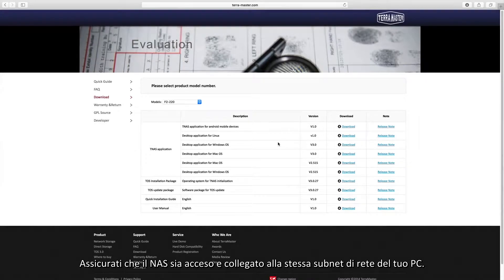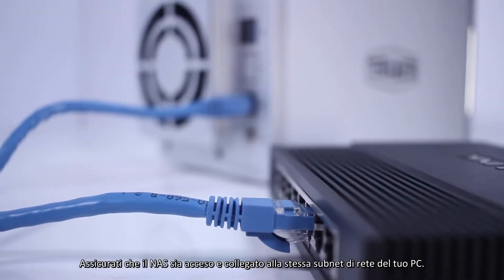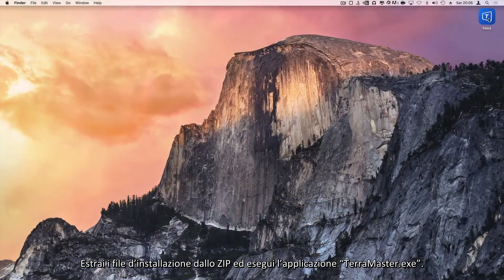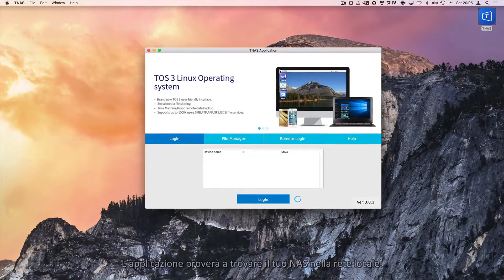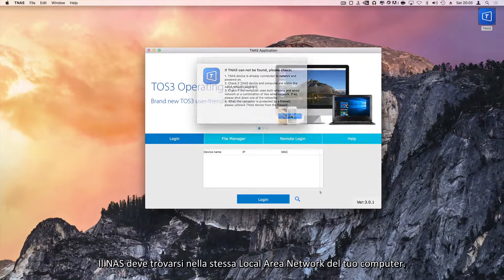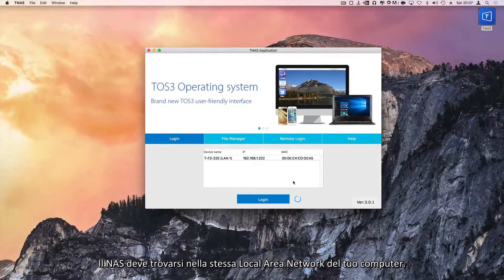Ensure that your NAS is powered on and connected to the same network subnet as your PC. Then extract the installation files from the zip file and run the terramaster.exe application. The application attempts to find your NAS on the local network. If it is not found, click the search button. The NAS must be on the same local area network as your computer.